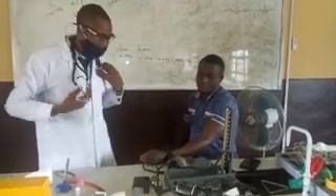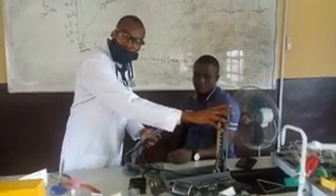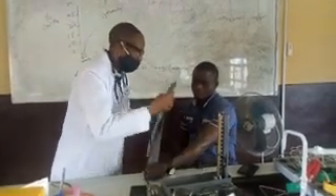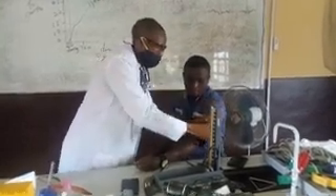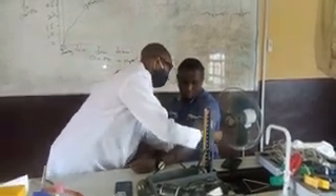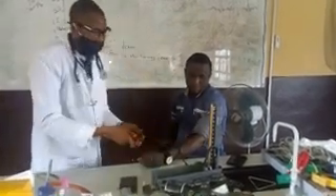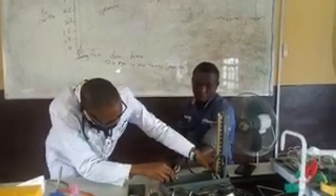Before we do that, we need to tie the cuff of the table-type manual sphygmomanometer on the arm. You place the cuff on the arm and make sure it is firm. Once that is done, you lock it and turn on the mercury.